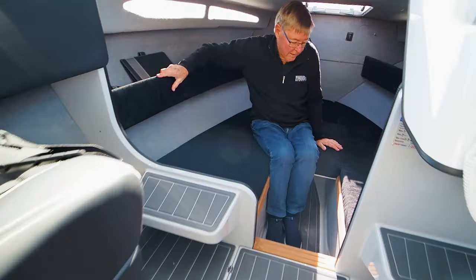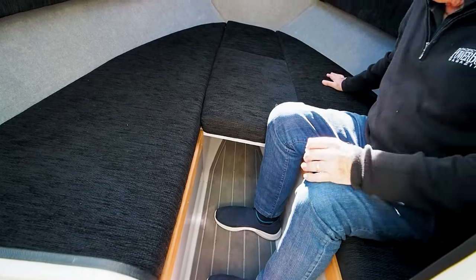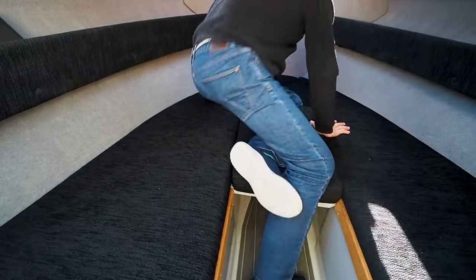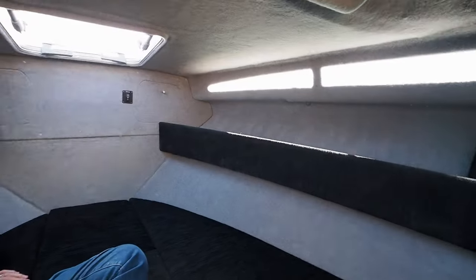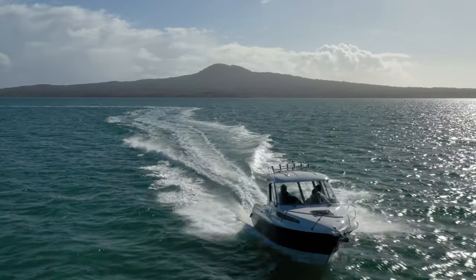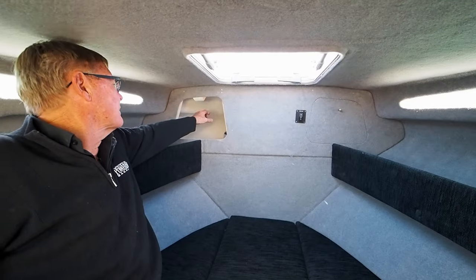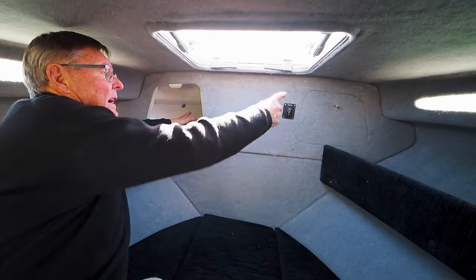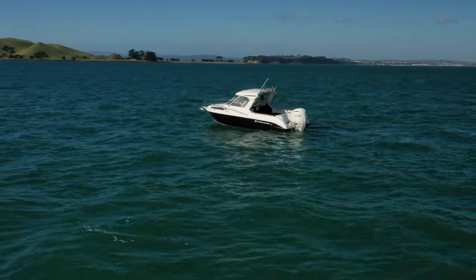Once you get in the cabin, twin 1.8 metre long berths are provided to relax during the day or overnight. An optional electric flushing or porta-loo toilet is available, and the infill makes the big squab so the entire cabin becomes one large berth — so you can go overnight if you want to. Storage is available in a couple of forward lockers and trays on the side and under the forward centre squab, and there's a privacy curtain provided if someone needs to use the loo.